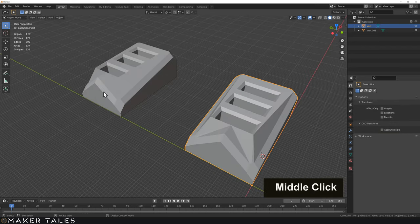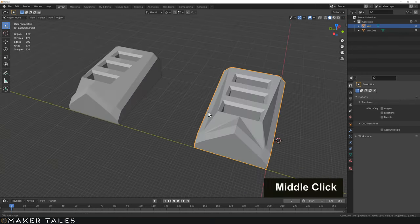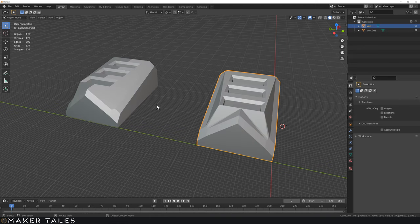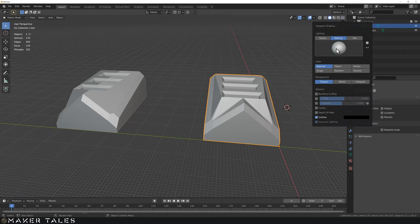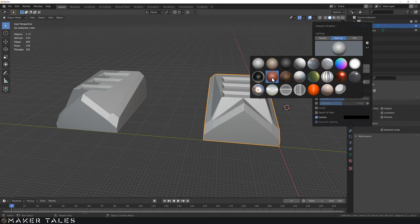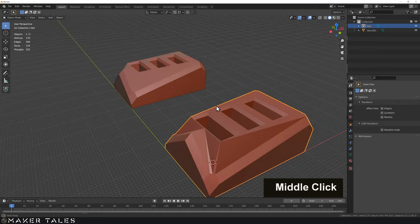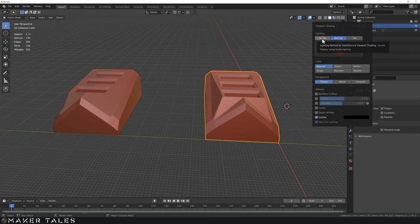Now I can show you exactly why we had to define the mesh. You can see the difference between the two models. There's also a matcap option in our viewport shading dropdown — it shows your mesh in a different light. There are loads to pick from and you can see just how undefined the unconstrained model is compared to the defined one, which actually knows exactly where it's going.